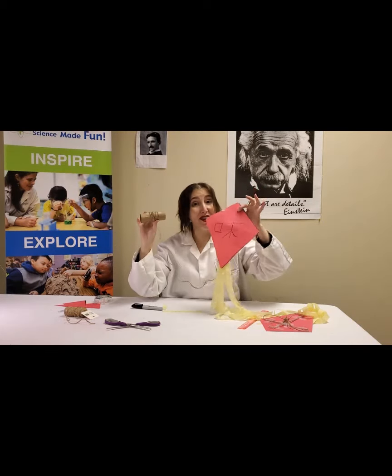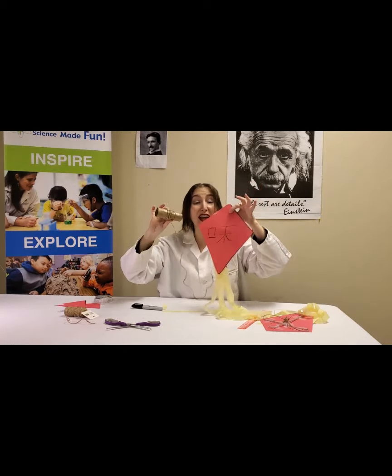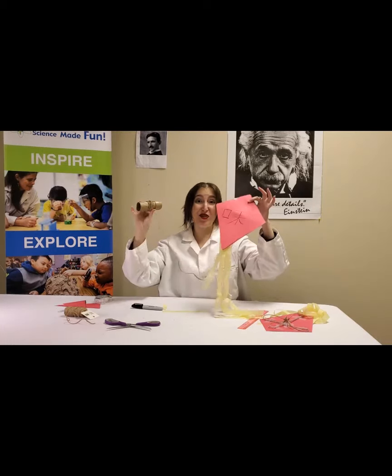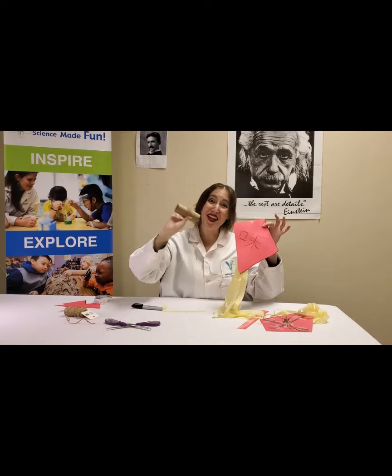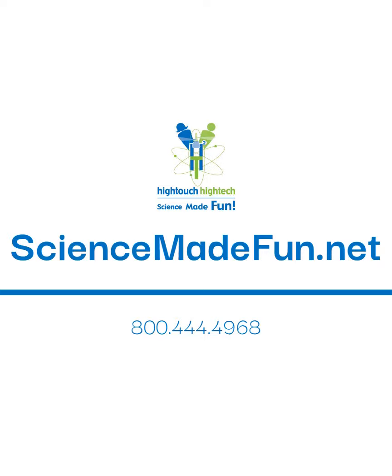I hope you guys have fun experimenting with the four forces of flight. Enjoy! Bye, science friends!